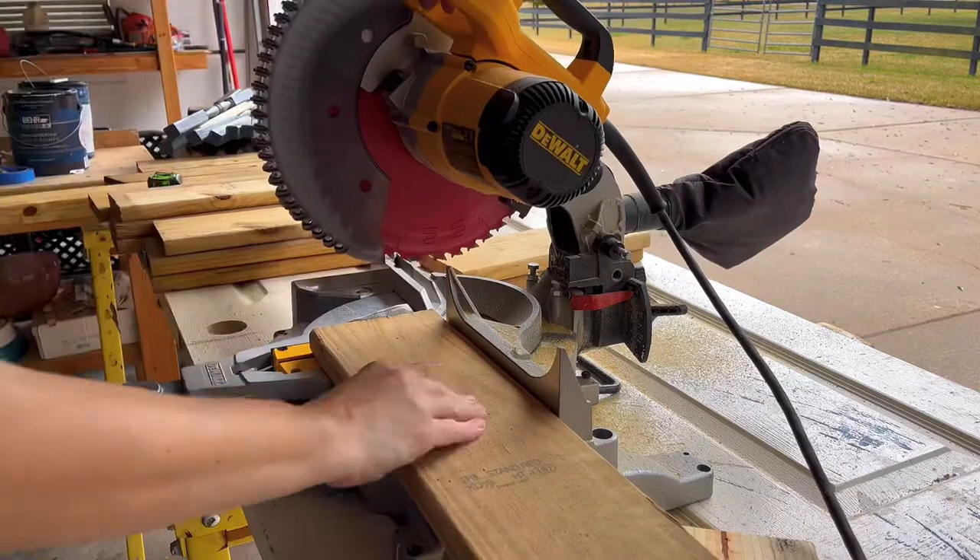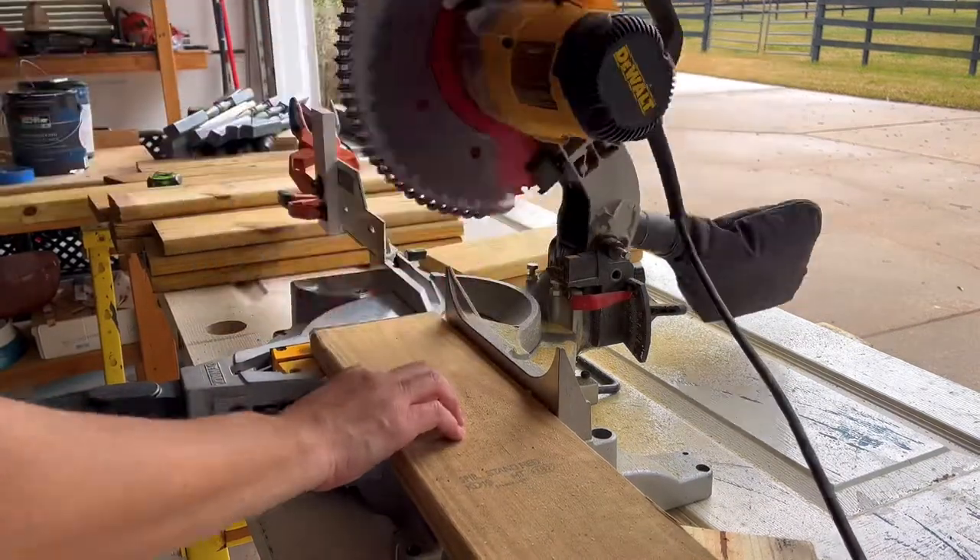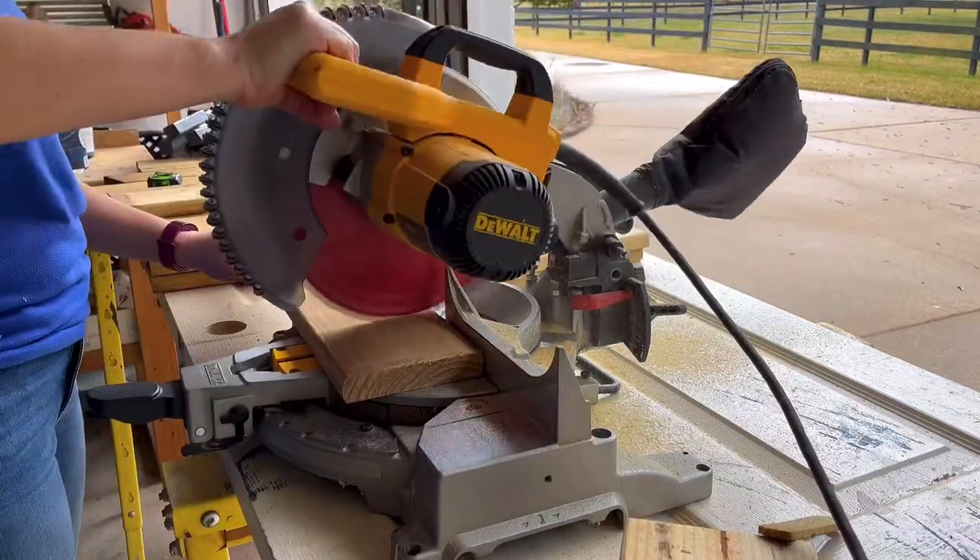Cut the scrap deck board to equal length. I'm using a miter saw but you can do this with a jigsaw or a circular saw if you need to.